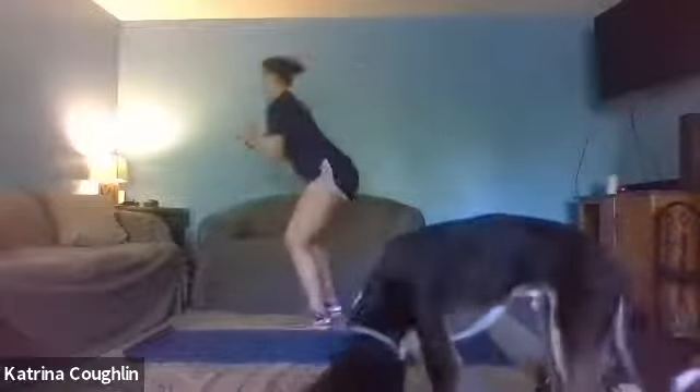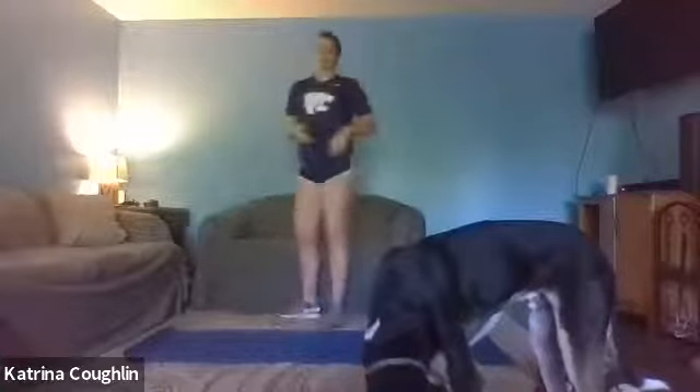10 seconds left. Here's that cardio, it's kicking in. Three, two, one. Quick breather — then we got 15 seconds of burpees.